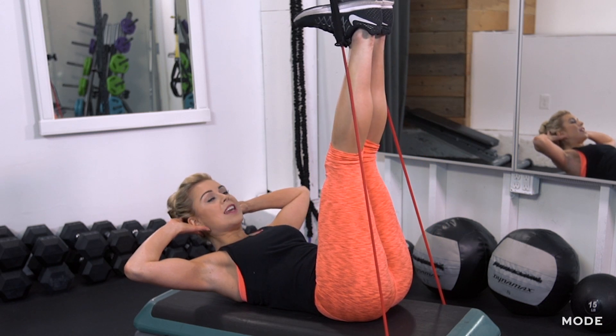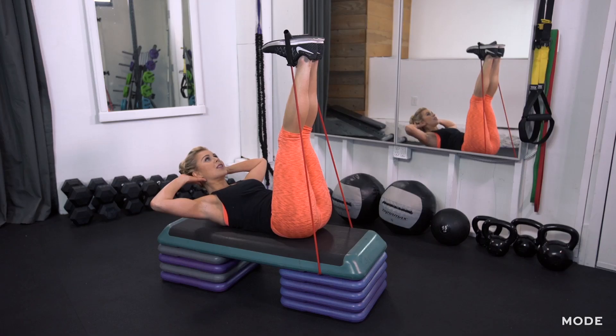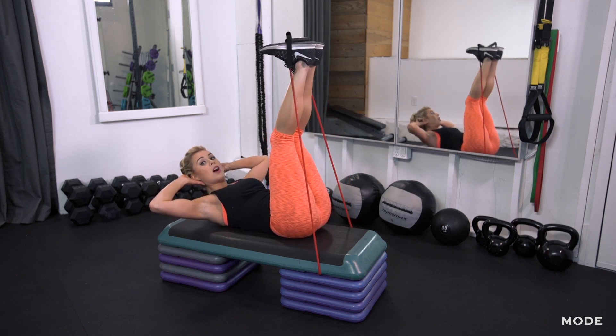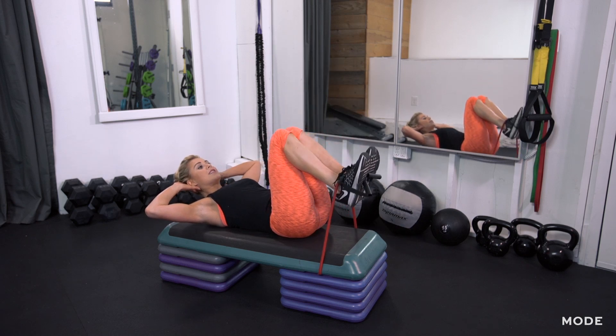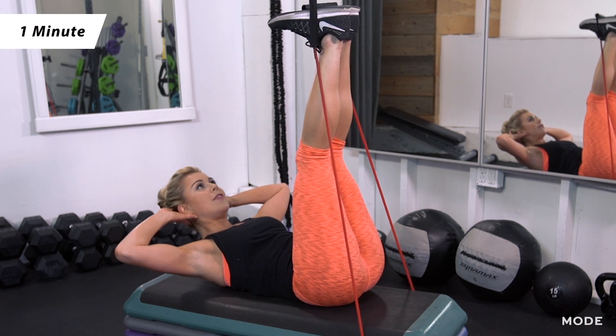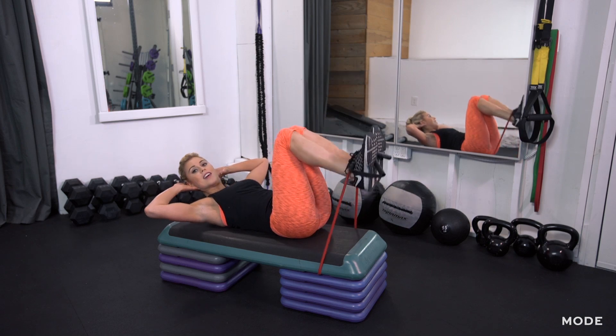Hold it here for about three counts as you flex those toes and lift, then lower the legs down. You're going to feel a little bit of a shake in those legs — it's a good sign. It means that you're working, burning those calories, and shaping that booty, as well as the quads and those hamstrings. Then release. Continue this for about a minute, and if you want that big burn at the finish, hold for 10 seconds, and let it go.